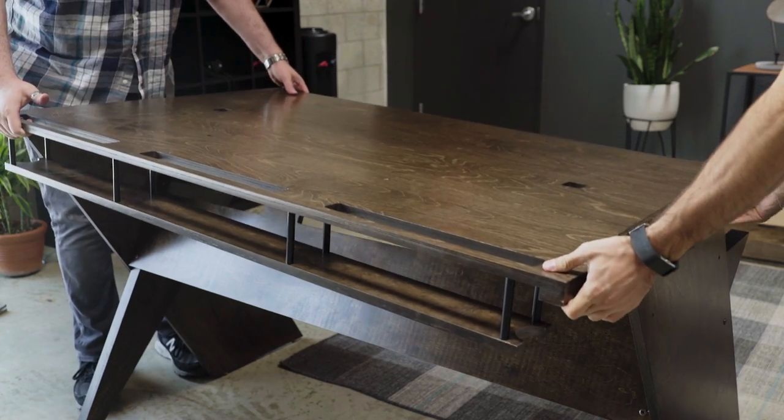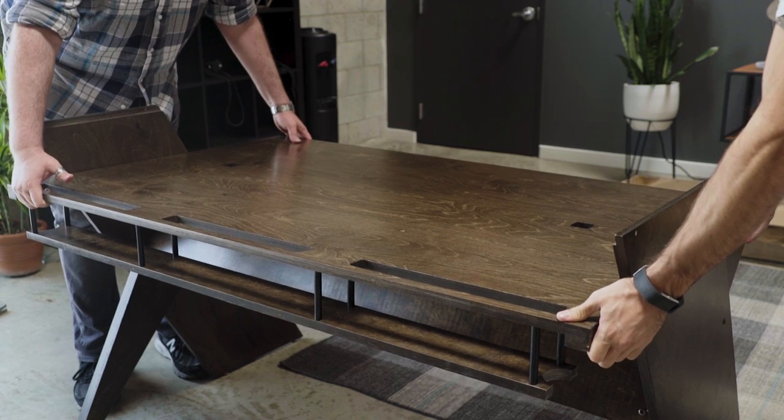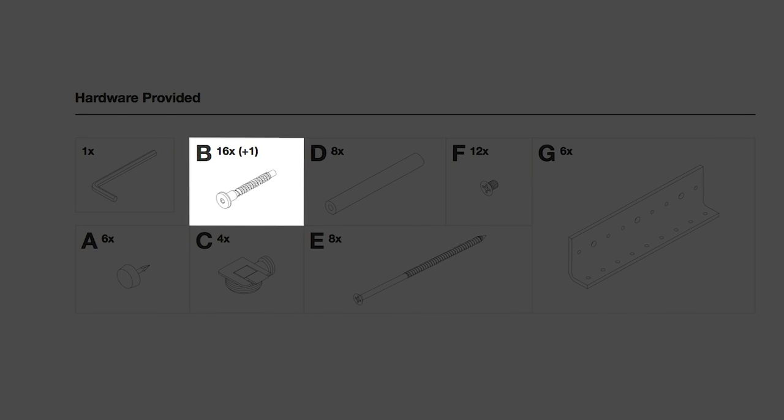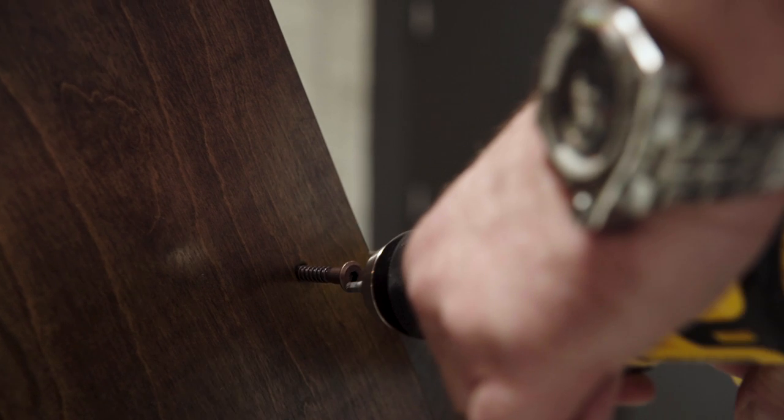We're now going to take the desktop and put it on the assembly that we assembled earlier. I'm going to grab four confirmats and my drill and we're going to go to town.